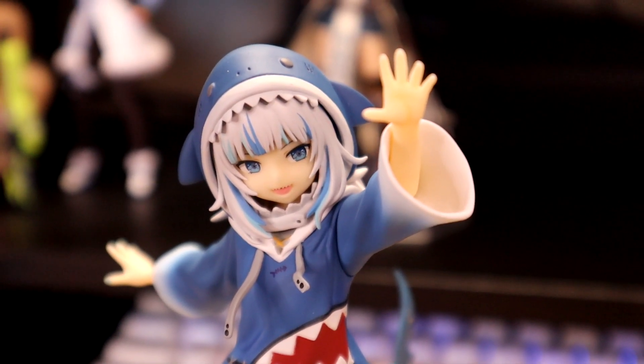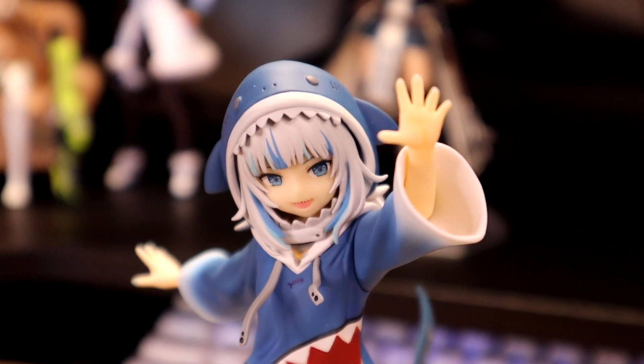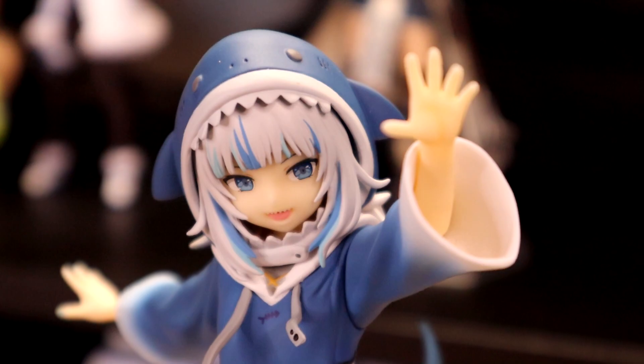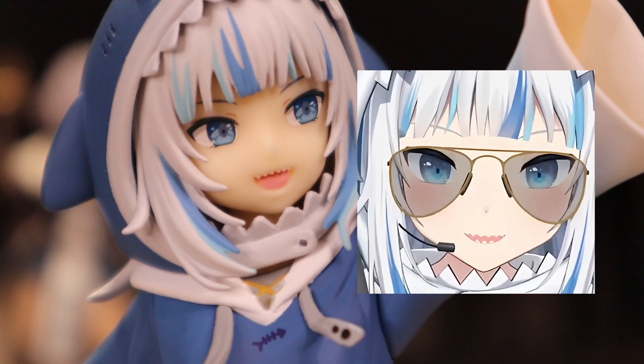The pose on the figure itself is still pretty cute, though. It screams 'look at me,' which is pretty on character for her. The eyes on this figure do look pretty nice. Regardless of what you've seen online, she still doesn't have bottom teeth.